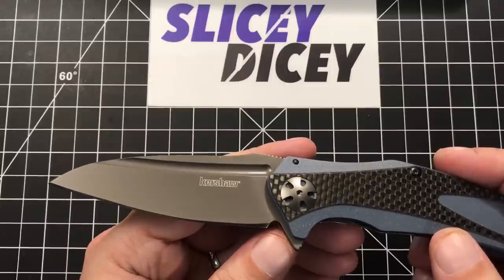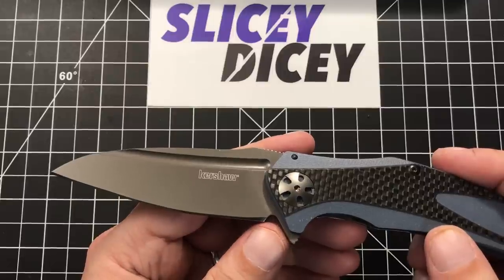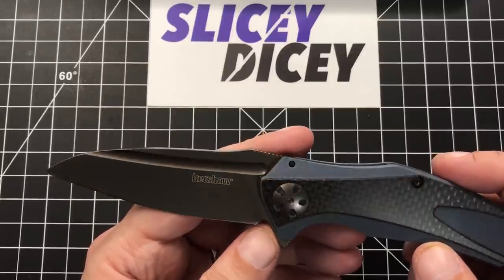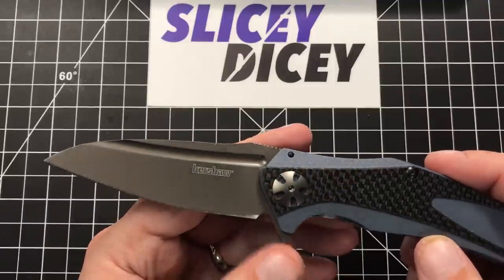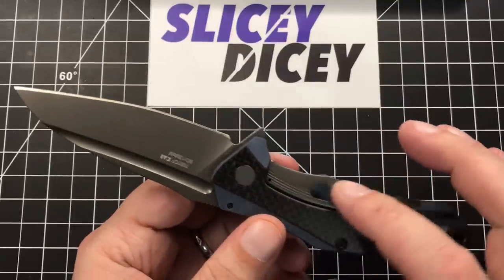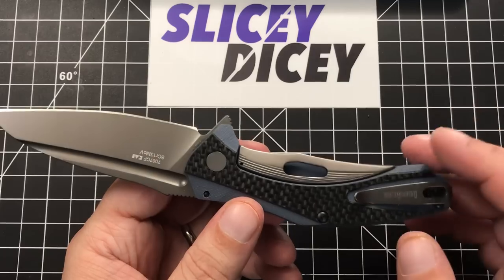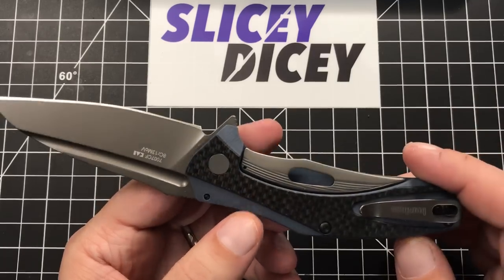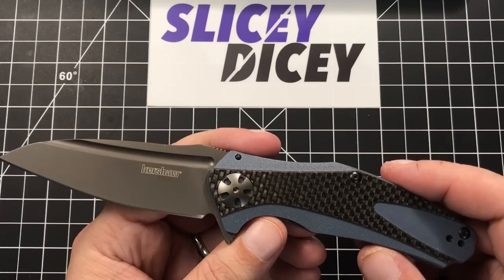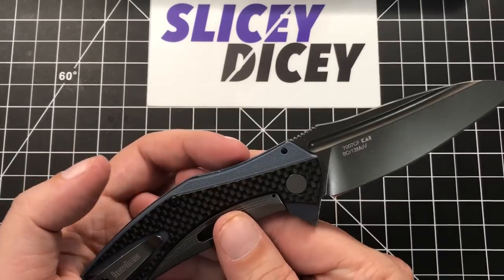We'll see how well the coating holds up long-term because this is a budget knife, but I've had a couple other coated Kershaws and they held up all right. I love the look of that coating and the way they carry it — it's not just on the blade, it's on the pivot on both sides, it's on the lock bar, it's on the pocket clip. It's a really pretty, really well-done knife. Just on looks alone, this thing is worth the 43 bucks. It's a hot looking knife.